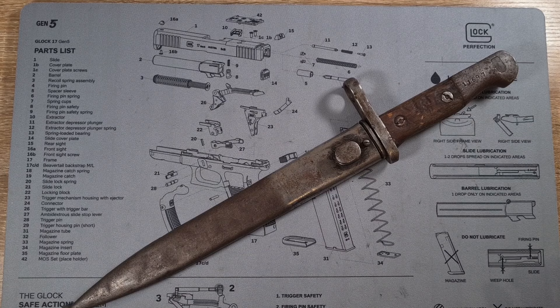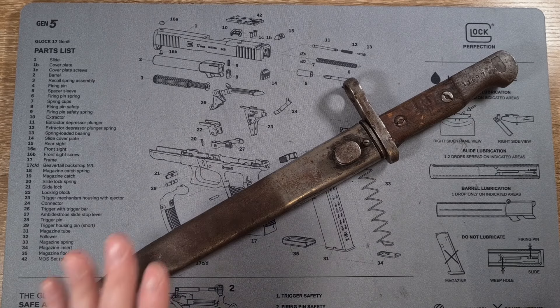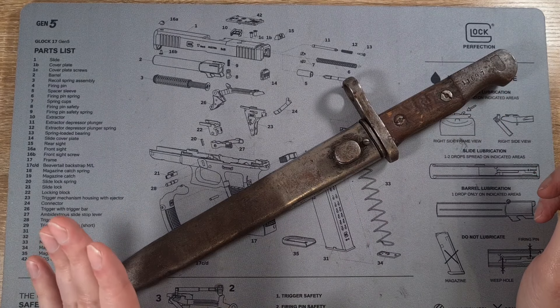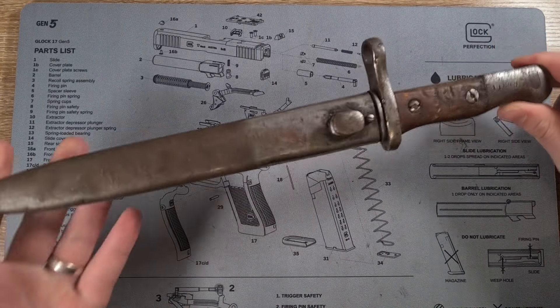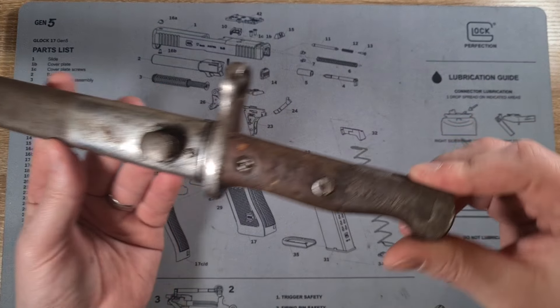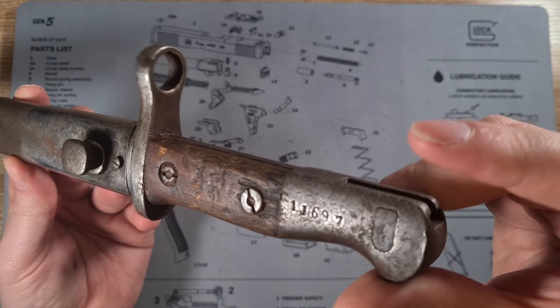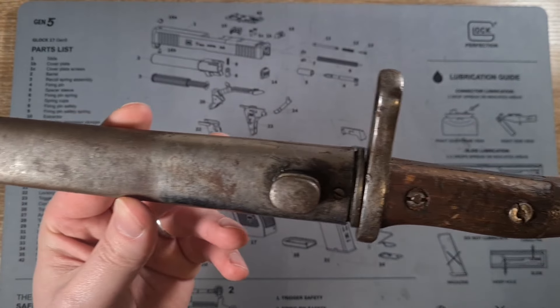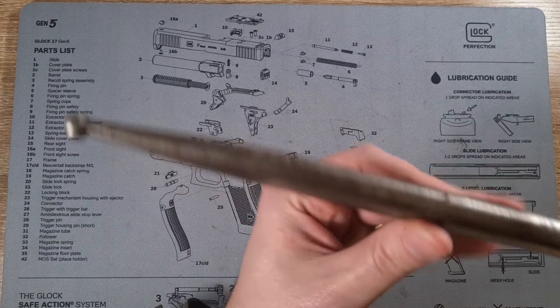Hi guys, welcome to another episode of Pointy Not Sharp. Today I thought I'd do another little cleaning video. I buy a lot of bayonets and quite often when I get them they're in pretty crappy condition or just dirty and corroded really. Like this one here I bought unseen and got a little bit of dirt, grime and corrosion — active rust pretty much all over it.